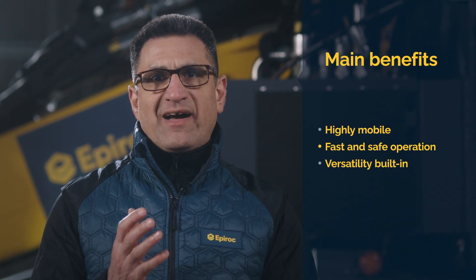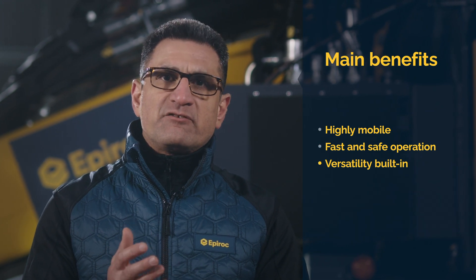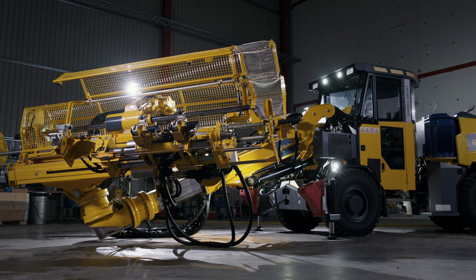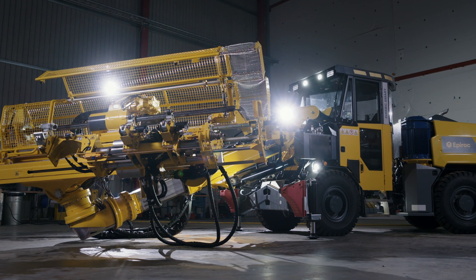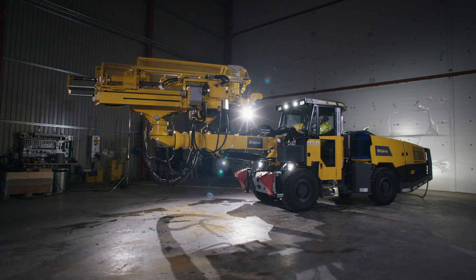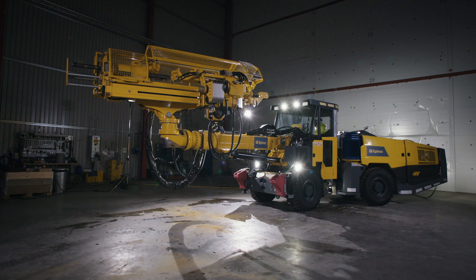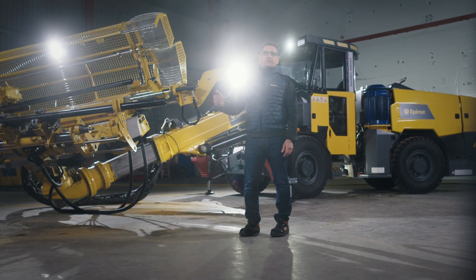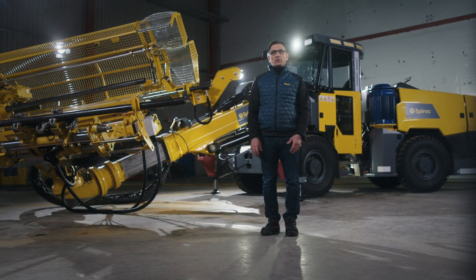Let's have a final look at the three main benefits of the Diamec Smart 6M: it's highly mobile, the rig features fast and safe operation, and the Smart 6M has versatility built in. The Diamec Smart 6M from Epiroc gives you the best of everything — a highly productive Diamec Smart 6 featuring an advanced level of automation, plus the mobility of a well-proven, robust carrier designed for underground use. The Diamec Smart 6M offers you unbeatable productivity in underground exploration. Please visit the Epiroc website for more information about the Diamec Smart 6M or contact your local Epiroc representative.